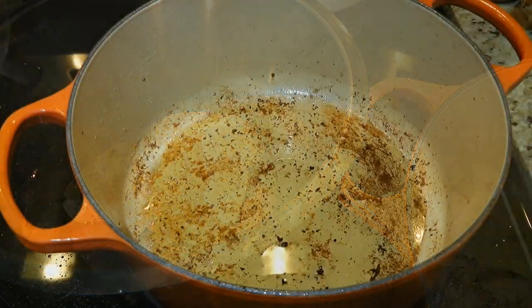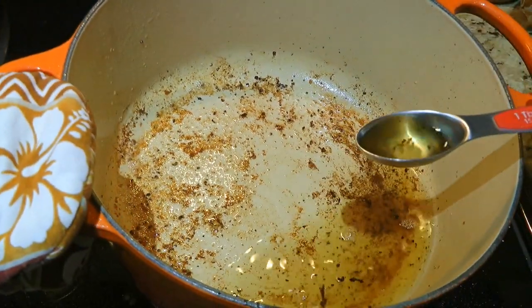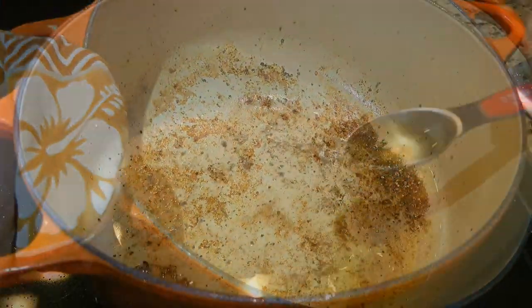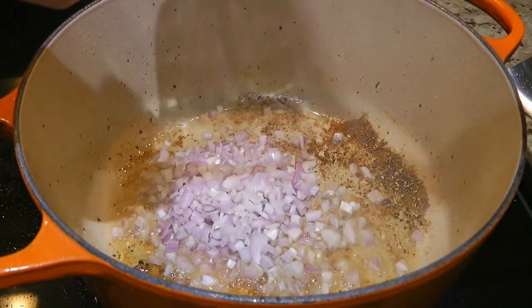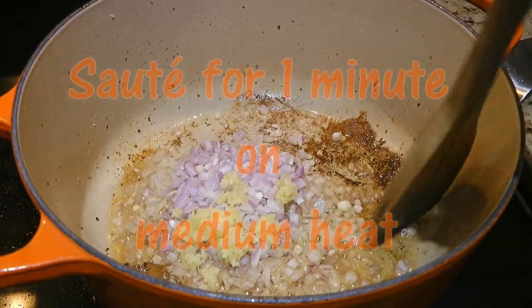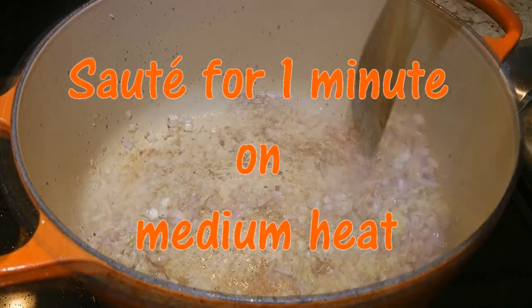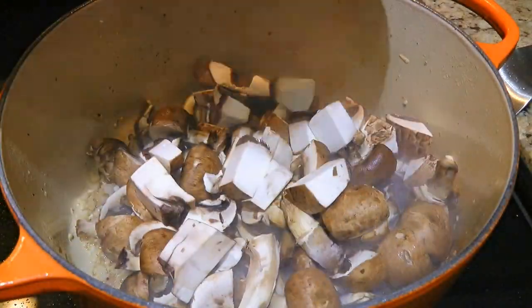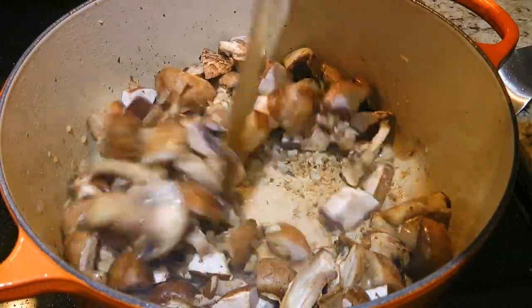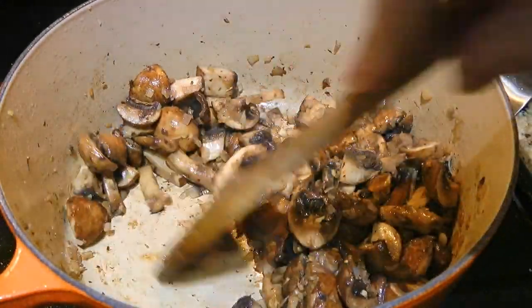Once the thighs are all cooked, we'll reduce the heat to medium and discard the fat, keeping only 2 tablespoons in the pot. To this, we'll add shallots and pressed garlic. We'll quickly sauté the ingredients for 1 minute at the most before adding the mushrooms. We'll stir well and cook them for 4 to 5 minutes while scraping the bottom of the pot to dislodge any brown bits.